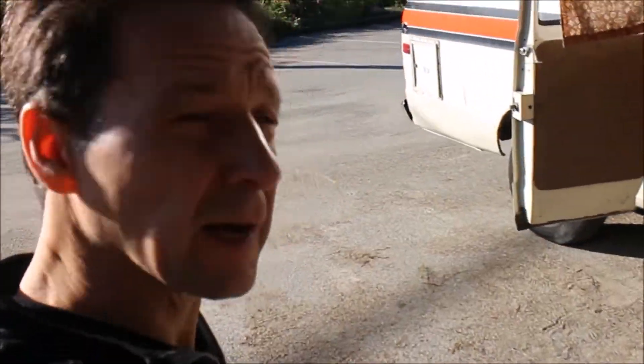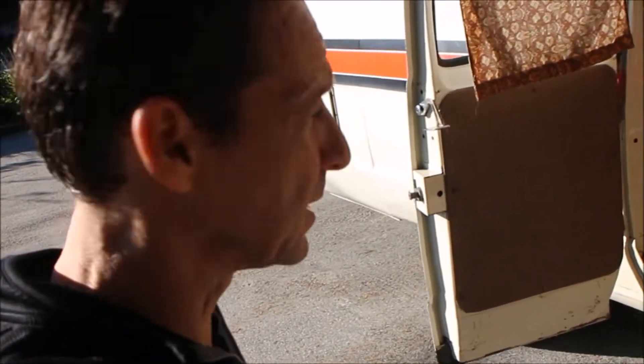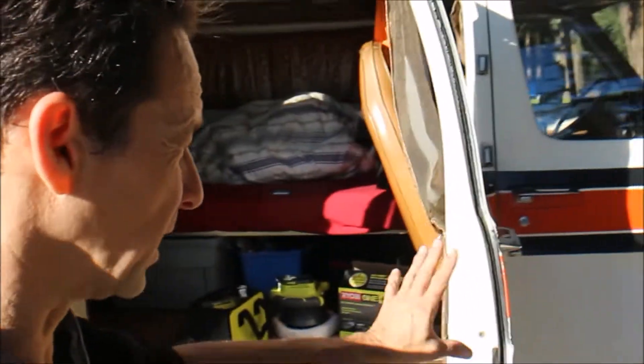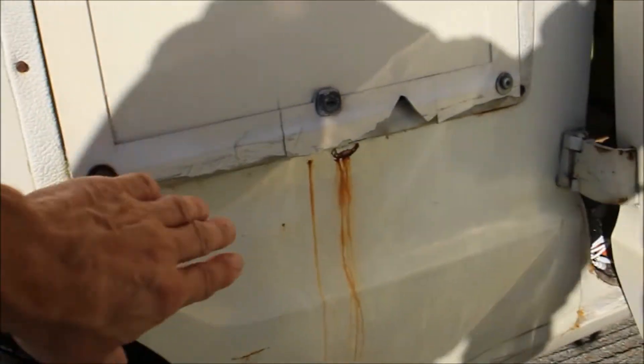In my last video I mentioned a semi-major purchase — I bought this orbital buffer right here. I bought that buffer specifically because next weekend is Justin Incredibles camper con and I want to clean up the outside of this van. I want to polish off a little bit of rust and bring some shine back into the van.